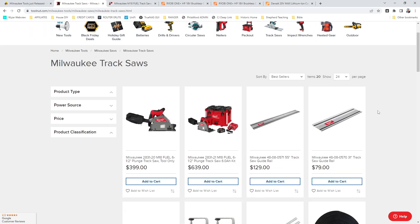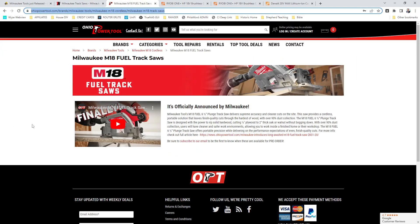Pretty spicy there. And then Ohio Power Tool is supposed to have it for pre-order as well, but it's currently 6:45 a.m. Eastern Time and it looks like maybe they don't have it up yet, but this is where it's going to be at this URL. So this link will be in the description below.